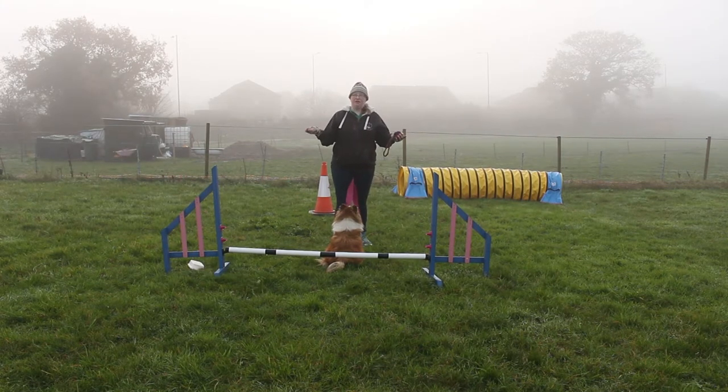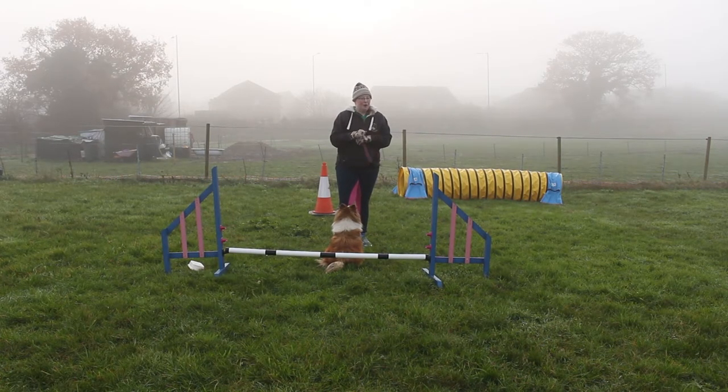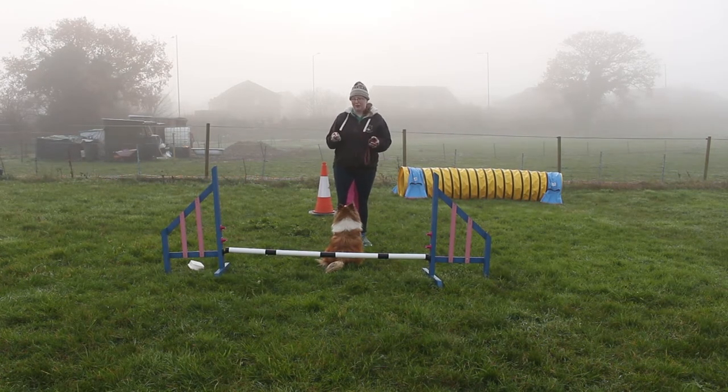We've been doing a lot on verbals with this with Little Swift, getting her not worrying about our body motion. But guess what — sometimes we actually have to make sure they do know what our body motion means, because what happens is if we suddenly throw in a turn they don't understand, if our body motion is really weird, they might just not get it.